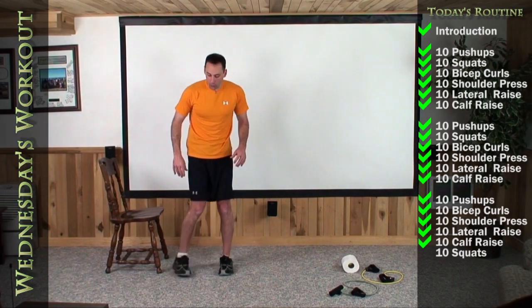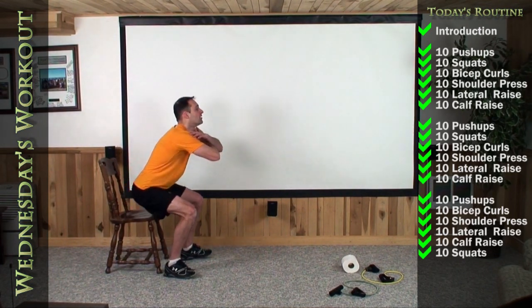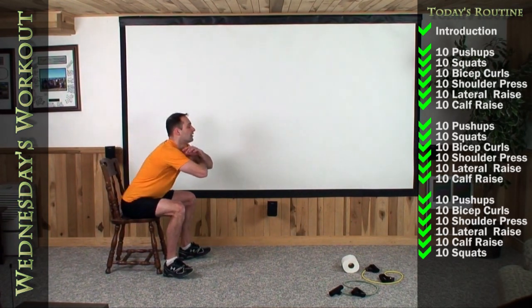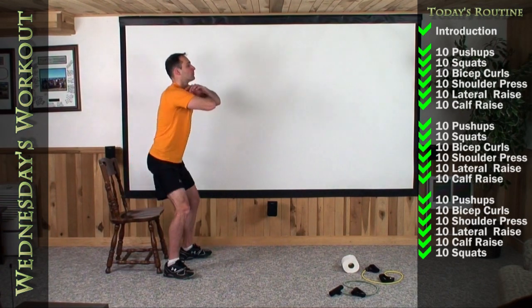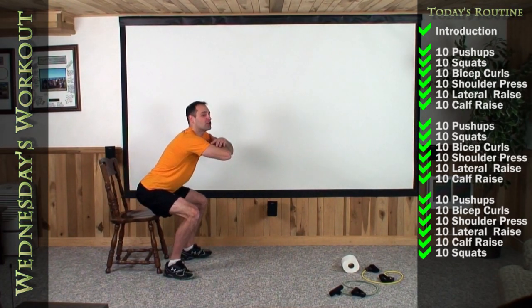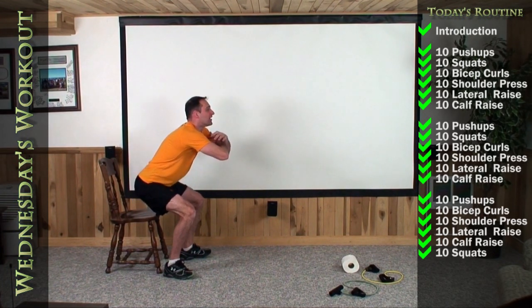Finally, last time. Let's get that squat done. On the tenth rep, we're going to hold for some seconds there — you're going to hang with me on the last rep. Sit it back and in. One, two — exhale as you stand — three, four, five, six, seven, eight, nine, and hold your butt down there three inches from touching your chair. Hold for ten, nine, eight, seven, six, five, four, three, two. Stand up nice and easy.